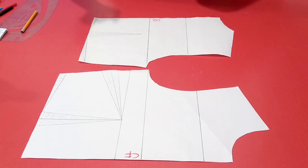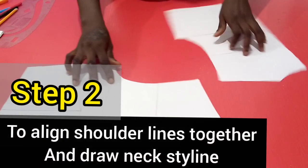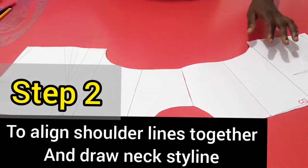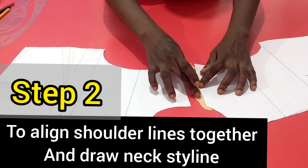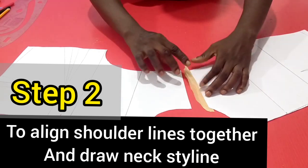Step 2 is to align the back piece and the front piece together at the shoulder line, to be able to do the neck width, neck depth, and also be able to draw the neck style line. So I'll go ahead to align them this way.